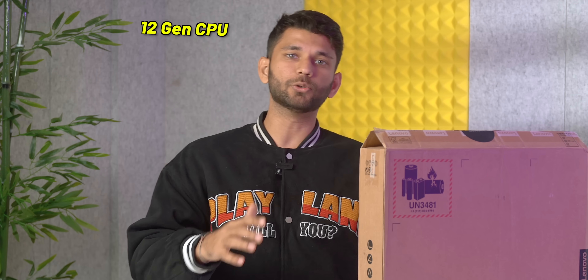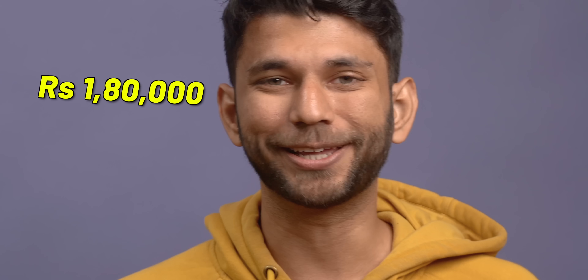Today we have a laptop from Lenovo — the Yoga 9i Gen 7. It comes with a 12th Gen CPU, 16GB DDR5 RAM, a 4K OLED screen, and most importantly a 2-in-1 design so you can convert it into a tablet. It costs 1.8 lakh.